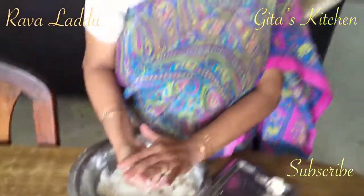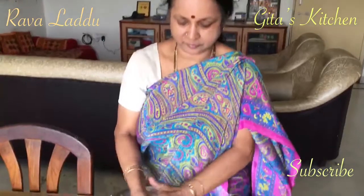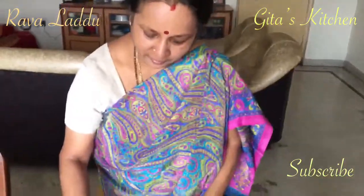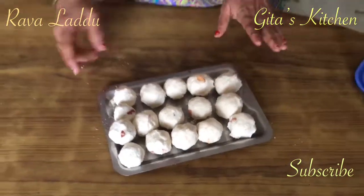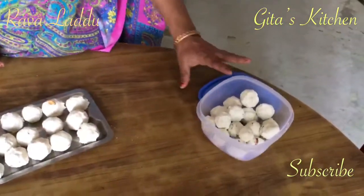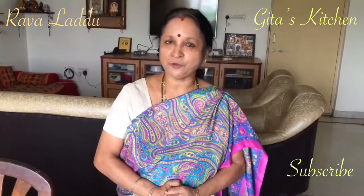These laddoos can be made ahead of time and served during Diwali. Our Rava laddoos are ready — I have got about 15 laddoos. Here I made another batch yesterday because my son is particularly fond of these laddoos. Do try it out, I am sure you will enjoy it. Give me your feedback. Happy Diwali to you!